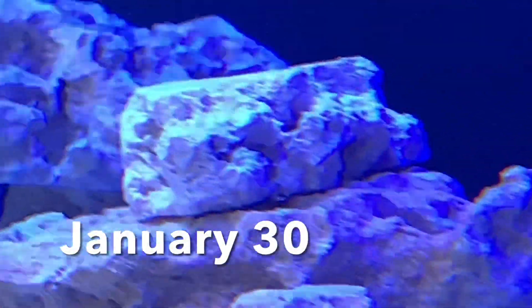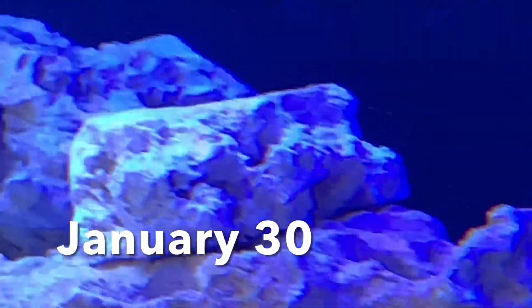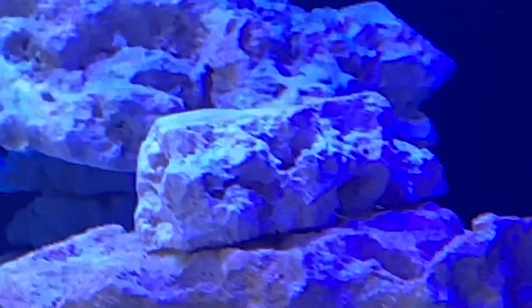This is a piece of Two Little Fishies rock straight out of the bag. I put it in here just to see how it would compare to the rest of the rocks that I've been curing, in some cases for well over a year. I'll leave it here and then show it to you with every update.